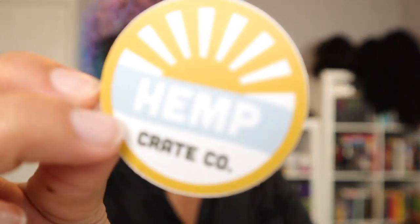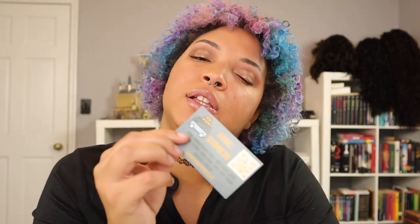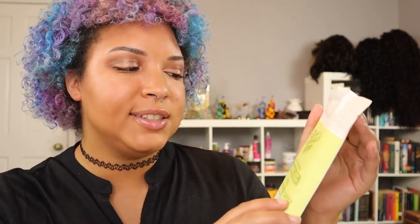You do get a cute little sticker that says Hemp Crate Co on it — I really like stickers, so I'll put that off to the side. There's also a little card with a discount code: visit their online store and take 20% off your entire order with the code STORE20. I'll link this down in the description in case you see something in the box you'd like to purchase.